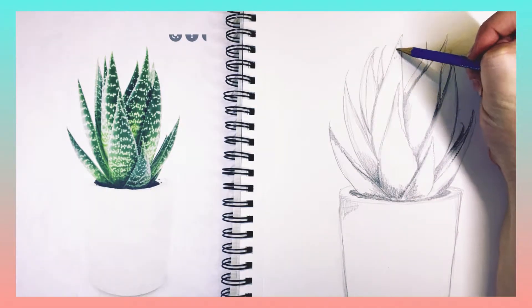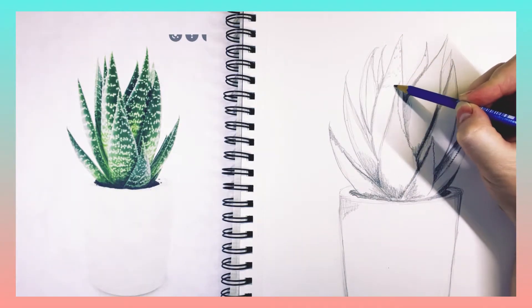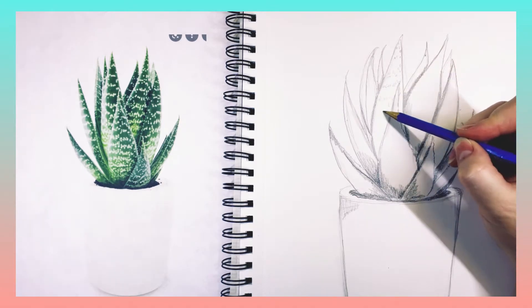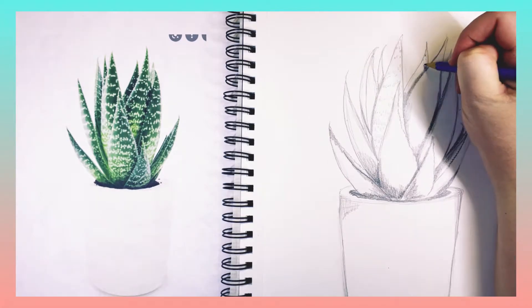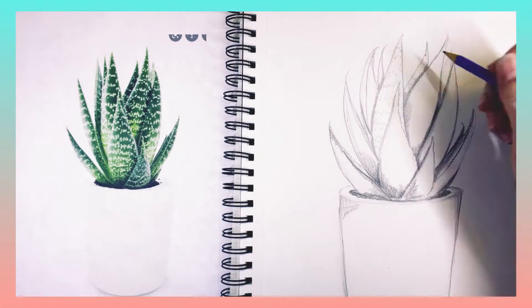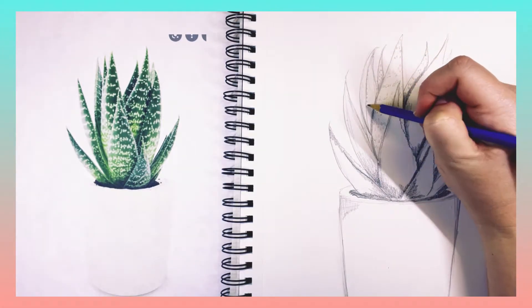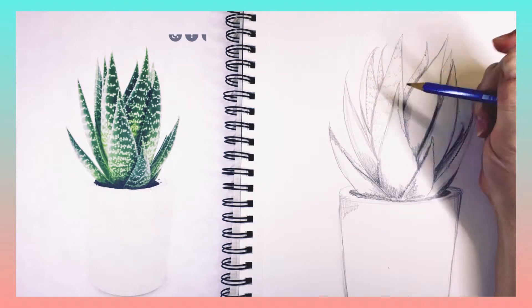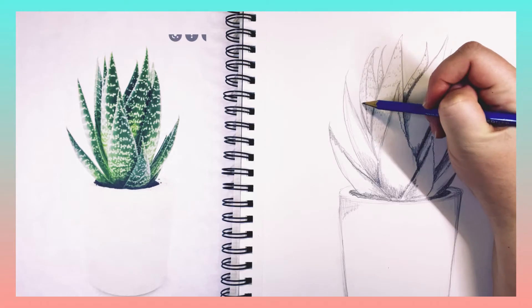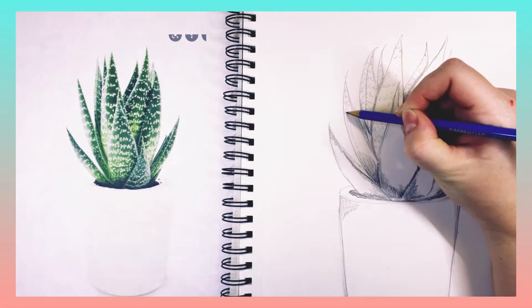I'm also going in and sharpening up and darkening any lines that I think need that. Now I'm going to start adding a little bit of detail — you see those little white spots on each of the leaves that are kind of sticking up. They're going in a line direction but they're also kind of dotty and spotty. So I'm going through and drawing those on now just to give my eyes an idea of where they're going to be.